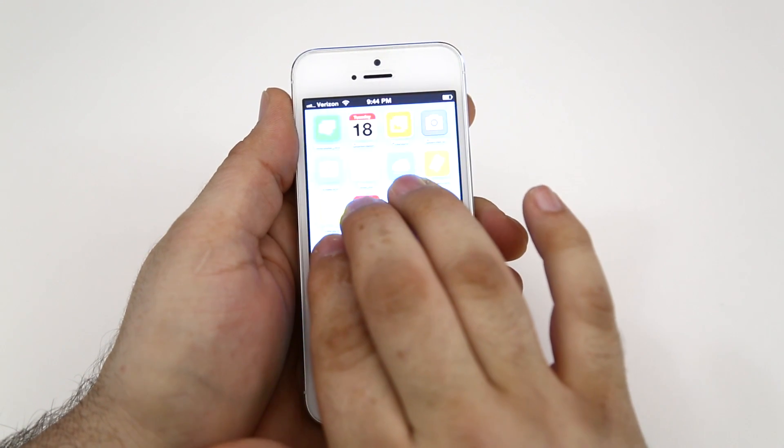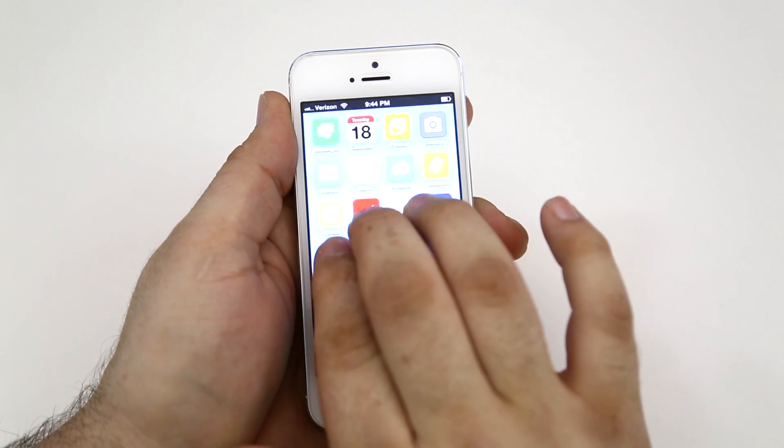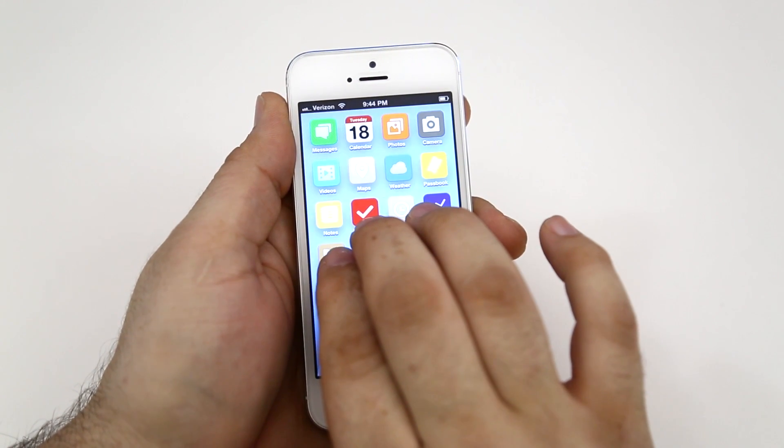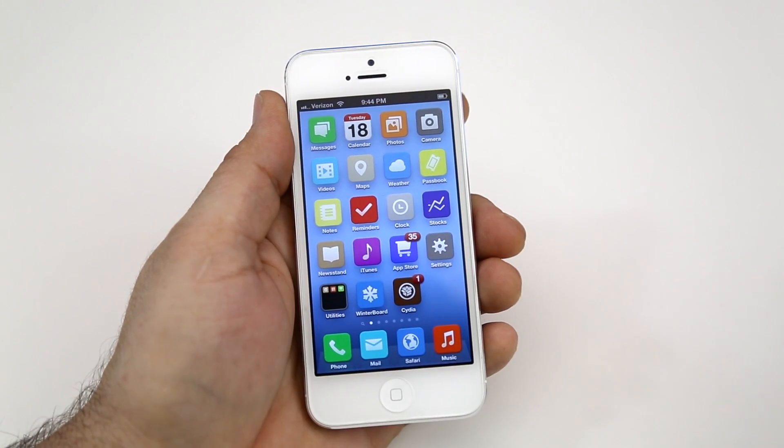And as you can see there, my brightness is adjusting depending on how far up or down I slide my fingers. It's a pretty cool little tweak and it does come in very handy in certain situations.